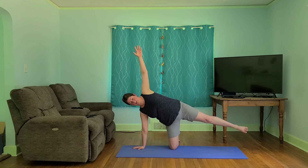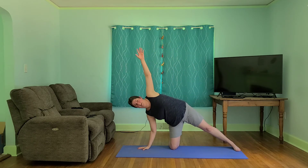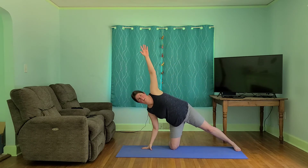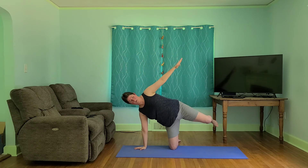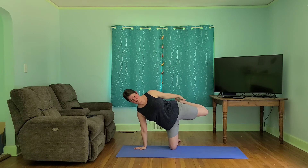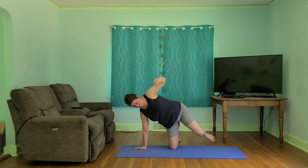Or side plank — we can lift our foot up if we choose. Let's take this to a little flow: inhale as we lift and open, exhale, bring it back down. Controlling this movement from our obliques. Let's take it back over to the side plank. This time we will see about lifting our foot — maybe we'll even reach down and catch our foot. Just find a little balance here. All right, let's release.